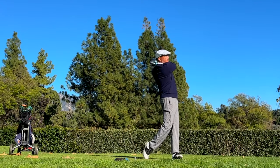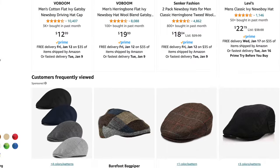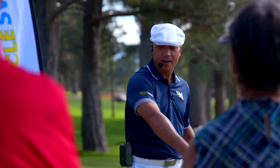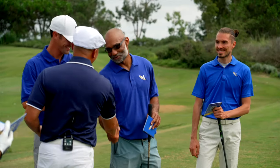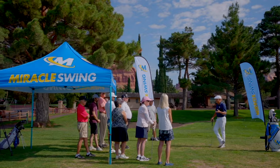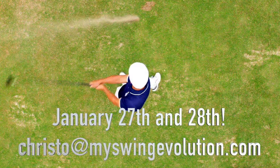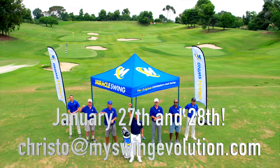I'm also gonna be showing you how you can get flat caps on Amazon and find the right one for you. The next MSC weekend golf school is January 27th and 28th — I'd love to have you out. Email me at Christo at MySwingEvolution.com if you'd like $300 off a weekend golf school, so hit me up now.